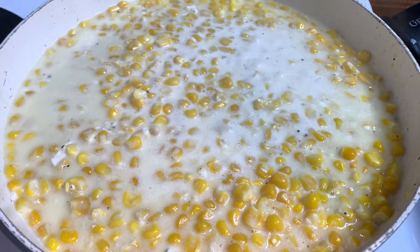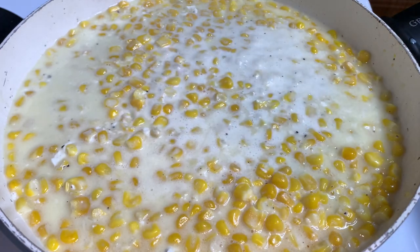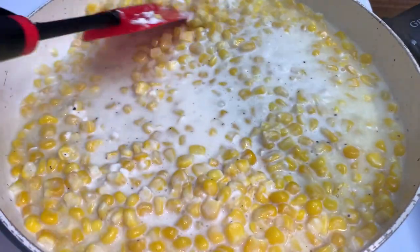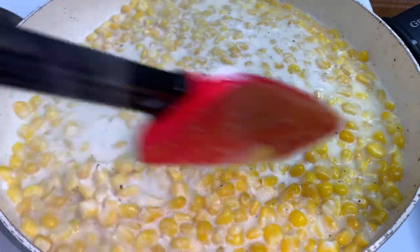This is what it looks like after simmering for about five minutes. You can see the cream cheese is not all the way melted down. I'm going to let it go for about another five or six minutes.